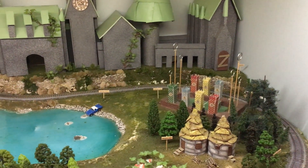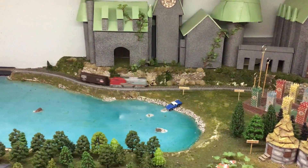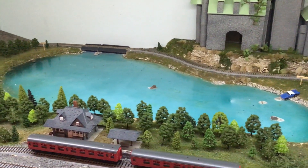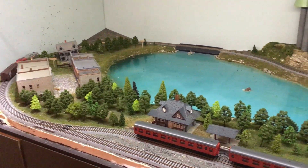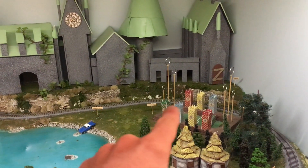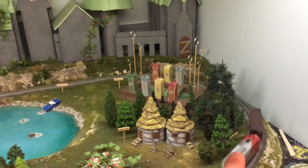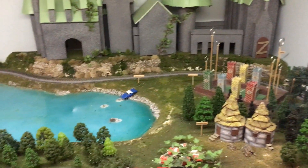Working on the Hogwarts layout now. I've just got a locomotive with a track cleaning car running around at the moment just to clean the tracks. I'll probably go back with a rag and some cleaning fluid to get the remaining dirt off, but this is the big thing right now — just getting the tracks clean. I know just right there in front of the castle there was a dead spot, but it doesn't seem to be causing issues at the moment. It might just be this particular locomotive, or Bob may have fixed that one of the times he was here, because I know I mentioned that to him.